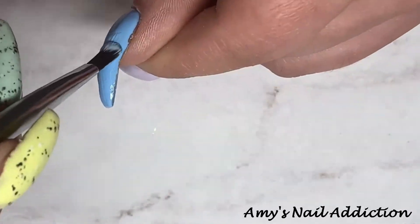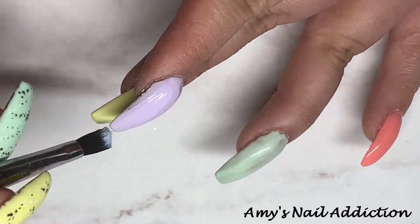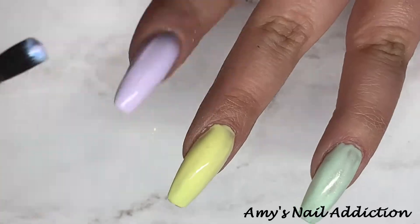Then we're going to go back in and do a second coat of all the colors, and here I'm going back in kind of backwards from the way I started.